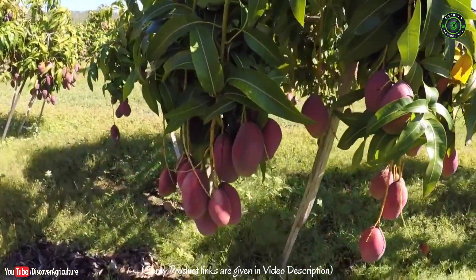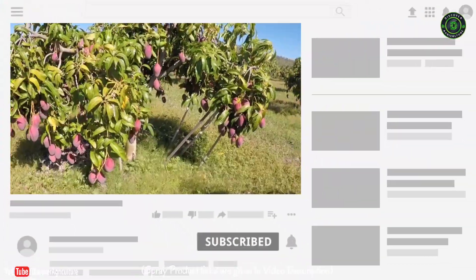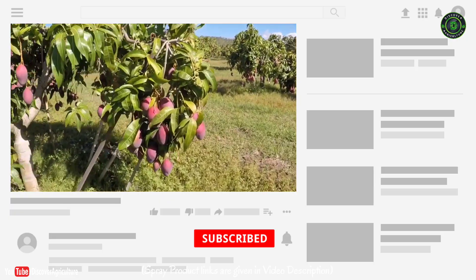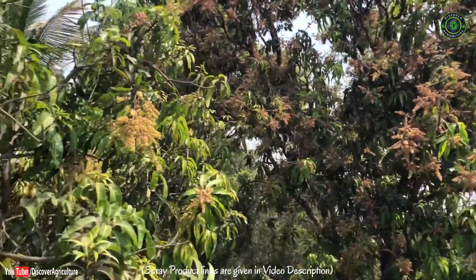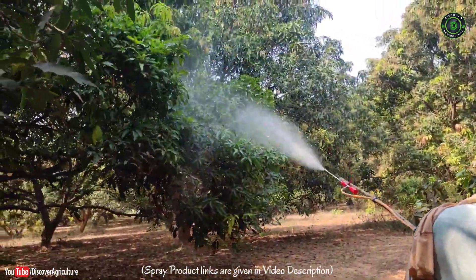Hi friends, welcome to Discover Agriculture YouTube channel. If you're not yet subscribed to our channel, please subscribe now. Today I'm going to talk about the secret of inducing flowers in mango trees at any season.